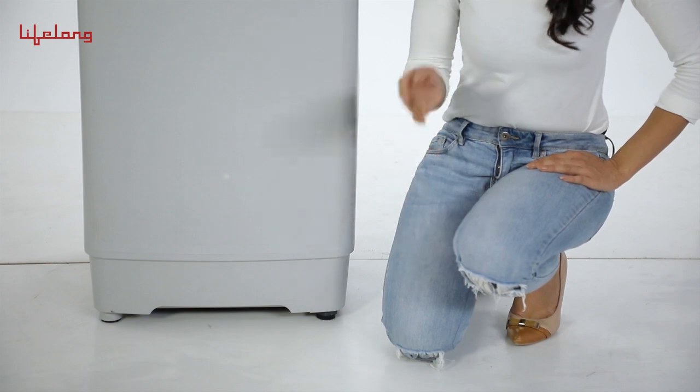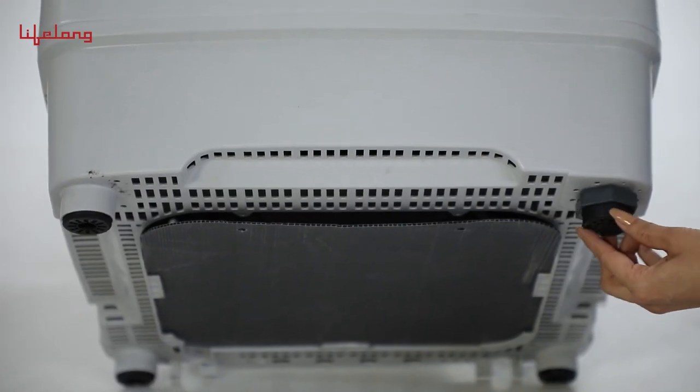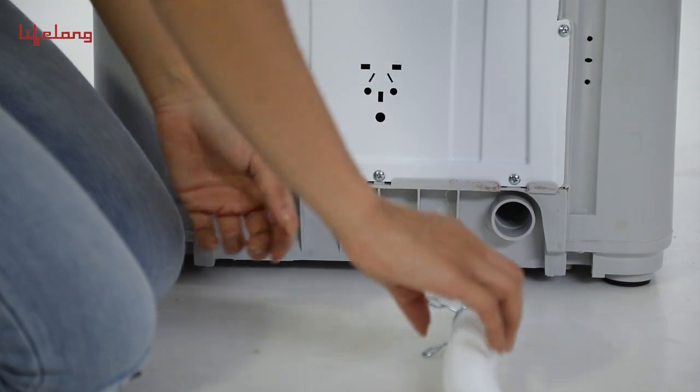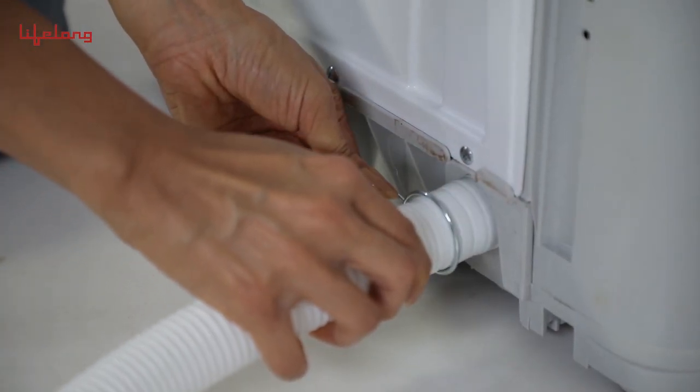How to install? Place the washing machine flat on a perfectly level ground. Fix the adjustable foot to make sure the machine is stable. Completely sleeve the drain over the sewer and fix it with the hook.